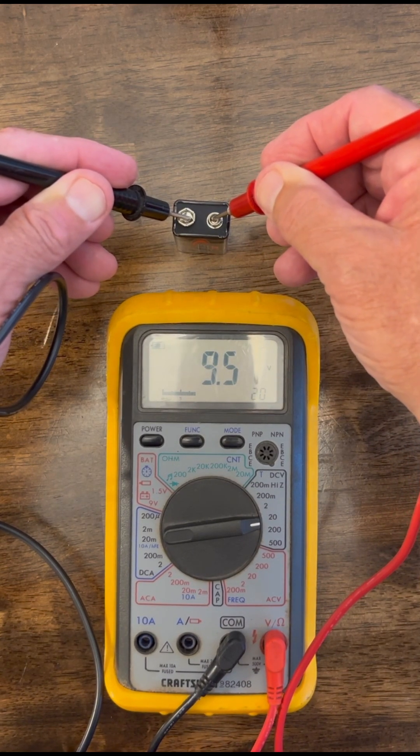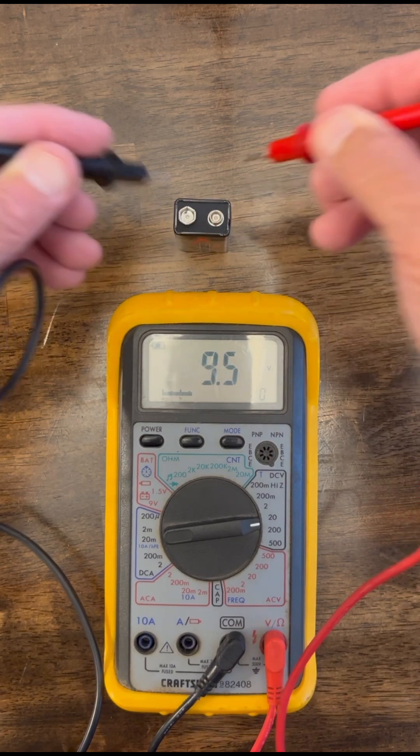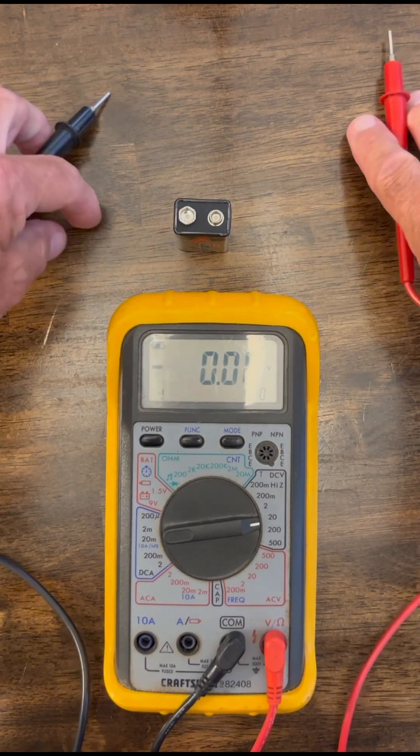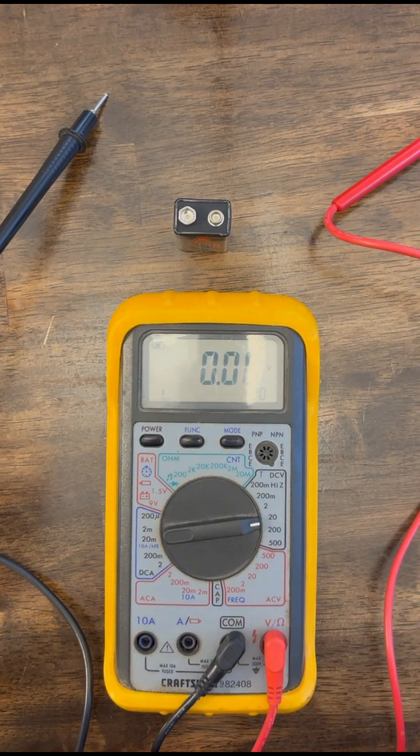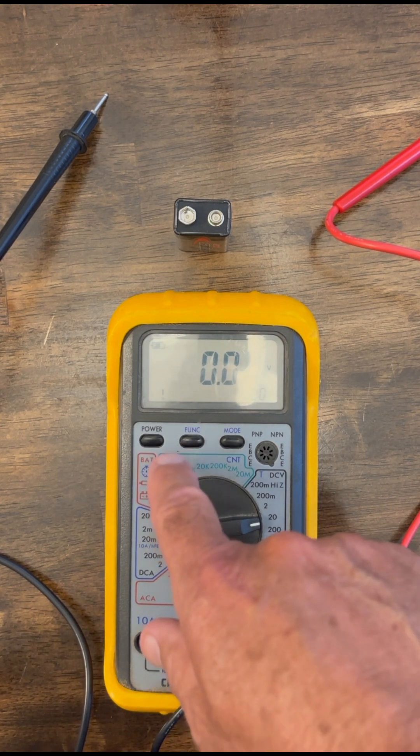So that's a good reading. That means this battery is good. I just checked another battery a minute ago. It had 5 volts. I had to dispose of it just because it should read a little over 9 volts if it's good. So I hope you got a little bit out of this, and thank you for watching.